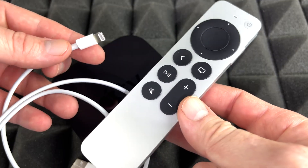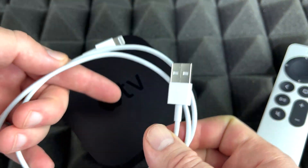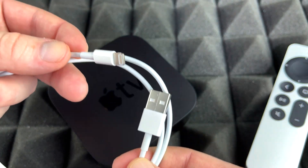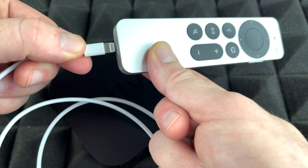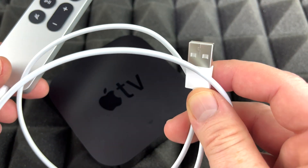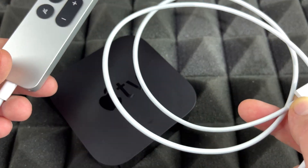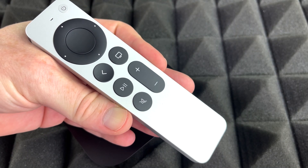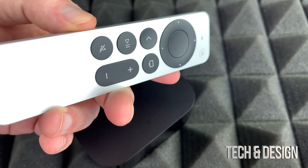First, let's cover how to charge the controller. You should have a cable in the box — it's the same cable you use for your phone or tablet. Just plug it into a computer or a wall brick to charge the controller. You don't actually need to do this before setup since it already comes with some charge, but good to know for when the battery runs out.